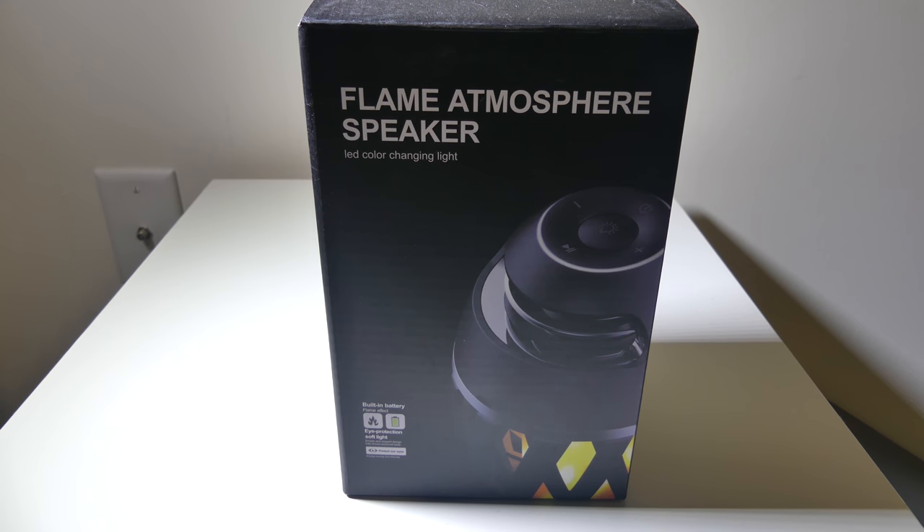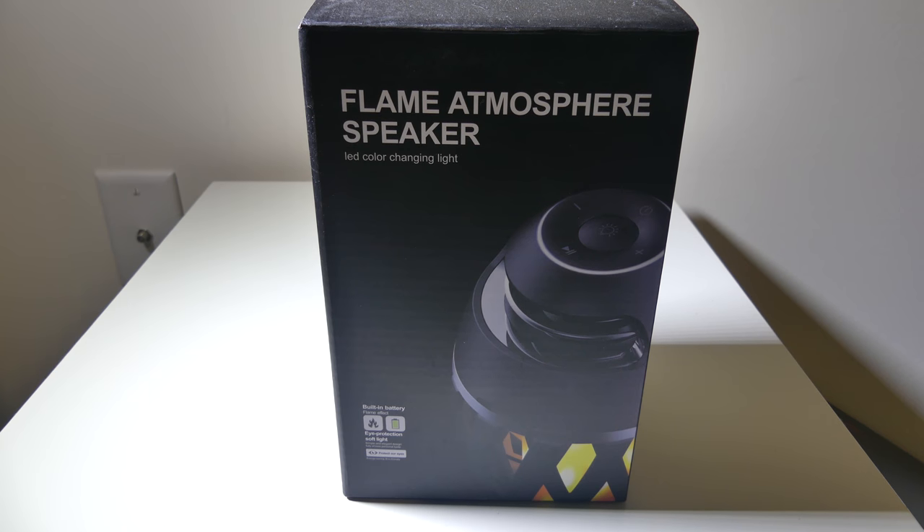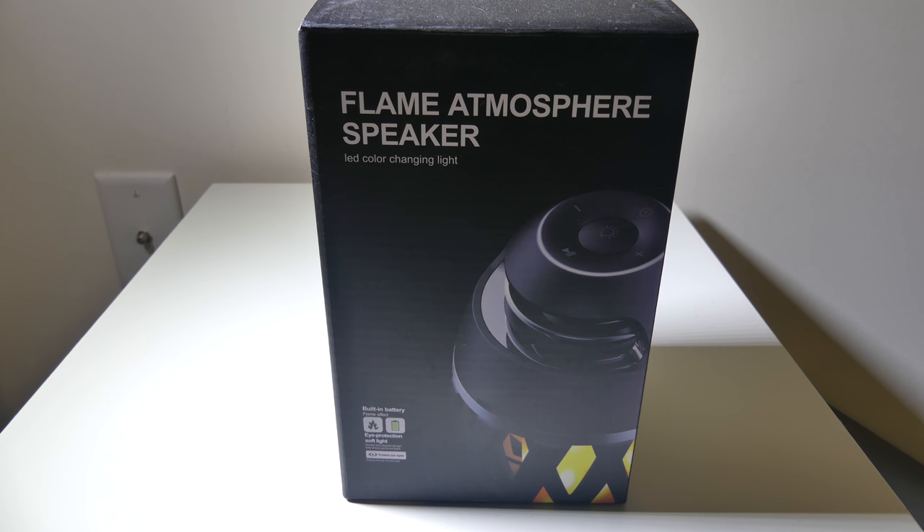Hey everybody, it's Luke over at Galaxy Tech Review, and today I've got the A1 Flame Atmosphere Bluetooth Speaker. This has 96 LEDs in it to give it that flame or flickering appearance in the bottom. You can check it out on Amazon at the time of this review for $49, and they're also offering 5% off right now as well as a sale. The link will be in the description below.